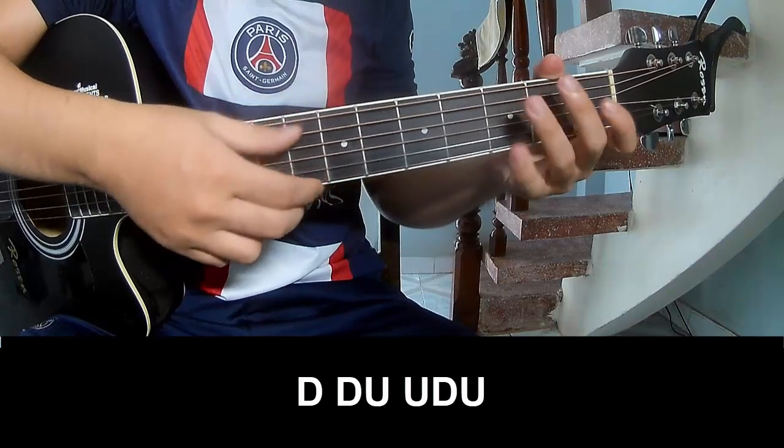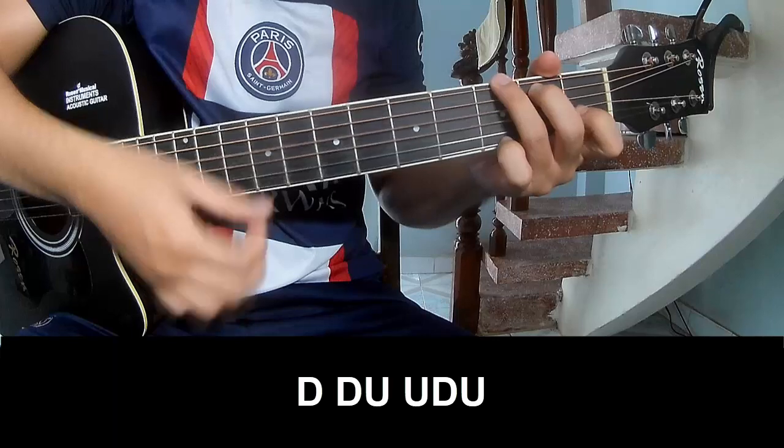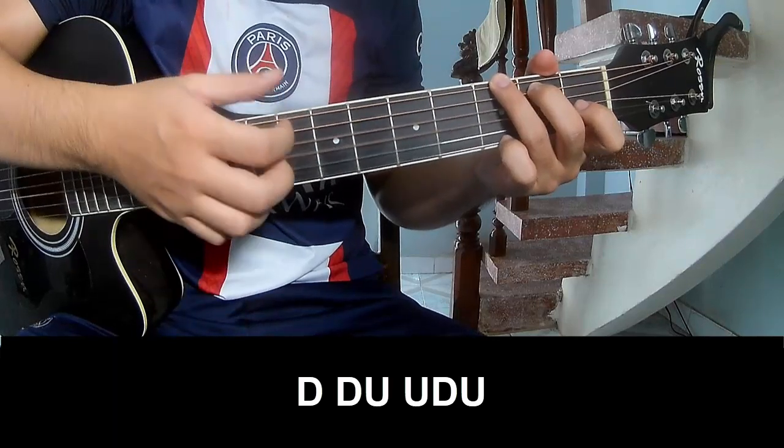To play, the strumming pattern is: Down, Down, Up, Up, Down, Up, Down, Up, Up, Down, Up, Up. Play along with C.